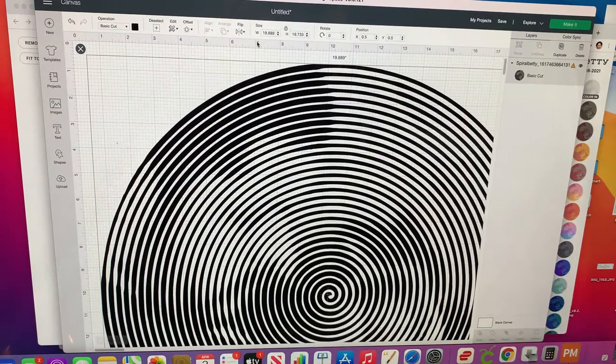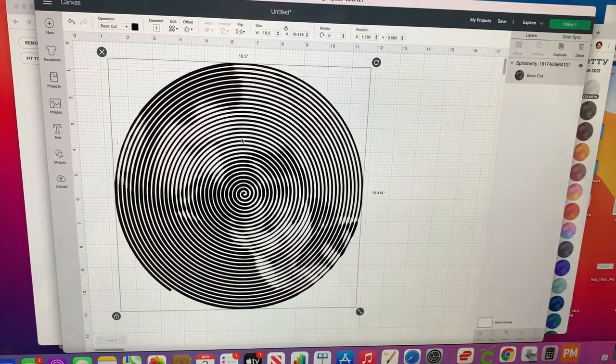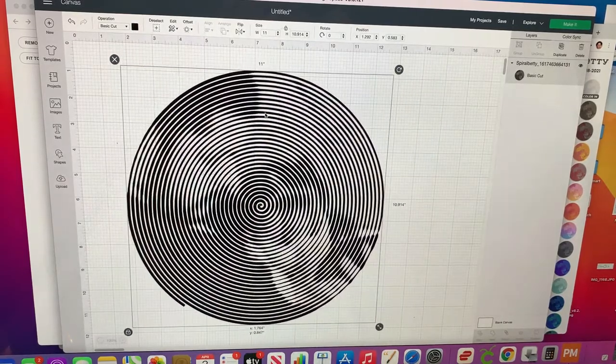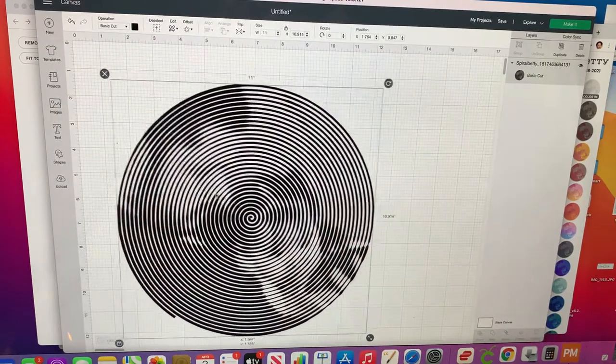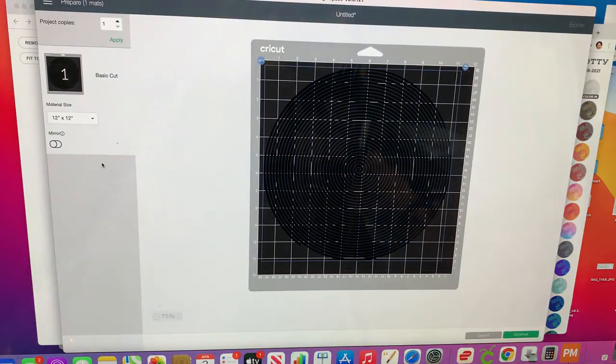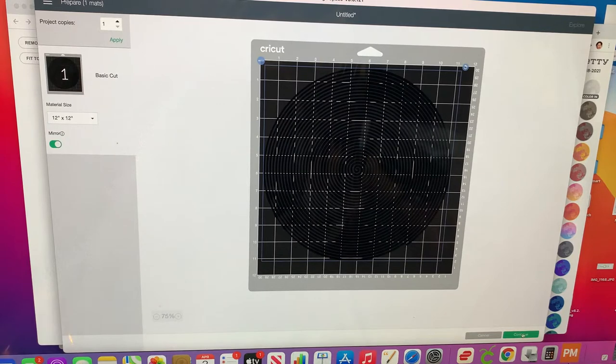I already have it on my system so I'm not going to upload it again. Now we go to New and go to Upload. There's my image — I'm going to bring it up and it brought it up super big, so I'm going to go up here where you size it. You can go up to 11 and a half inches so that it covers the t-shirt nicely. I'm going to go 11 for this one. There it is — you're going to mirror it like everything else. So there's your image, go to Make. This is so easy. You're going to go Mirror and then Continue.